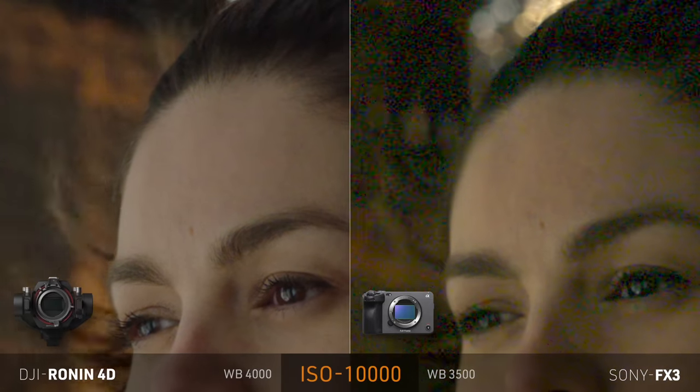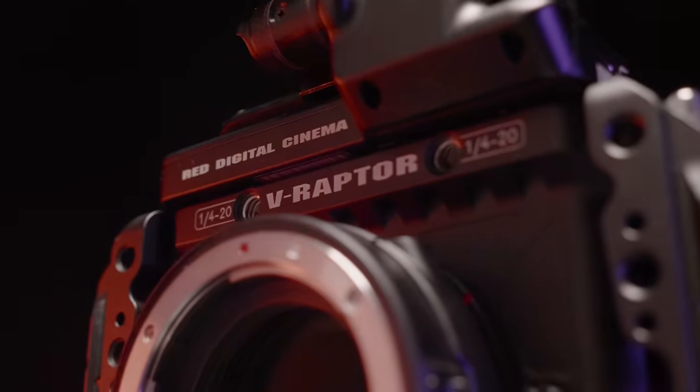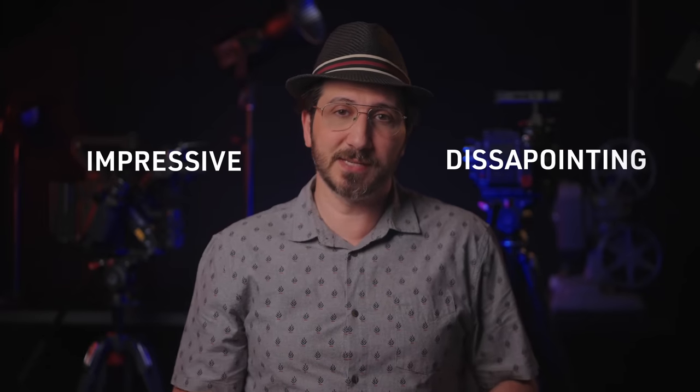Fast forward one year, DJI asked me to test out its sensor, and as I compared it against the FX3 and the Red V Raptor, I was blown away by what I saw, and was shocked that no one thought of giving more attention to the bigger elephant in the room — the Zenmuse X9 sensor. We all know Sony was the queen of low-light performance for the past couple of years, but I was really surprised by the way the Ronin 4D not only outperformed the FX3 in low-light, but also played in the same field as the big players like the V Raptor.